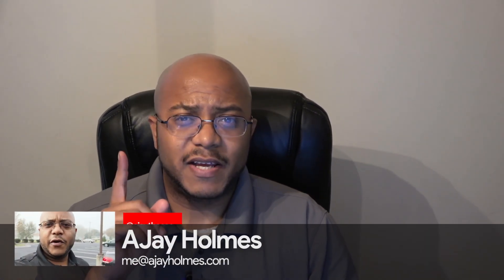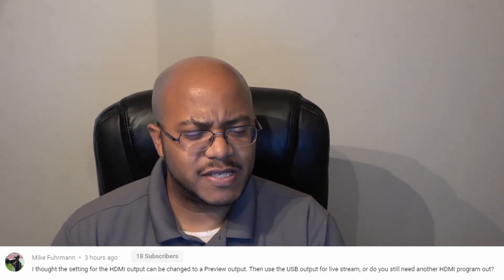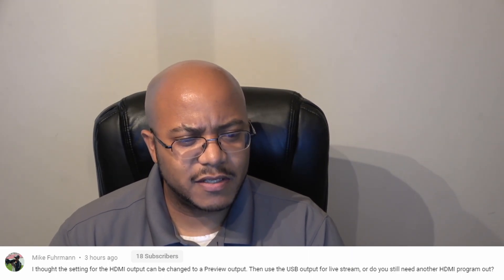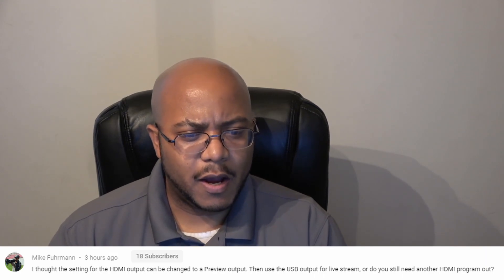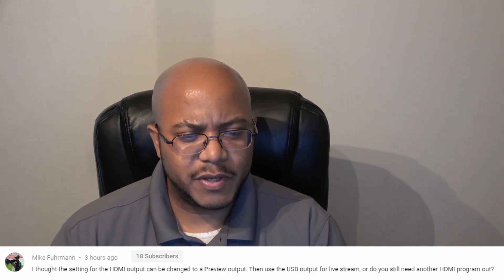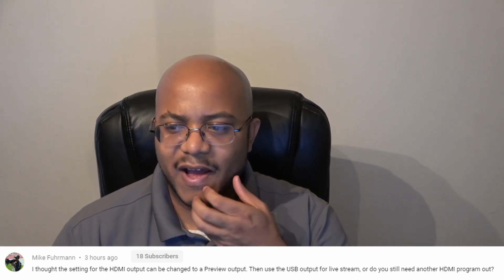Hey folks, this is AJ the CEO. I want to take a quick second to give a shout out to Mike Furman — hopefully I pronounced your name right. He actually sent me something saying he thought the settings of the HDMI output could be changed to preview output, then use the USB output for a live stream, or do you still need another HDMI program out.